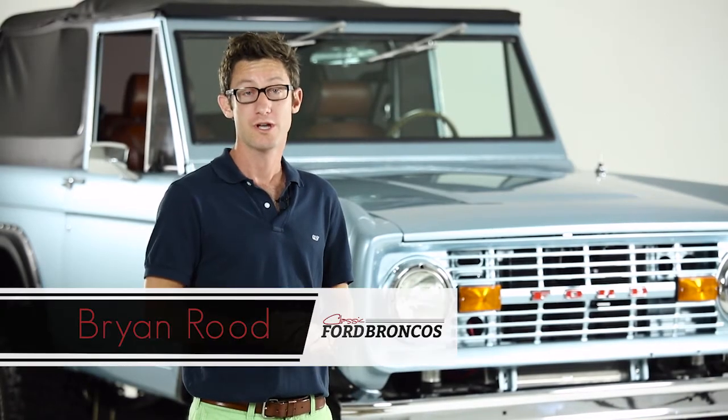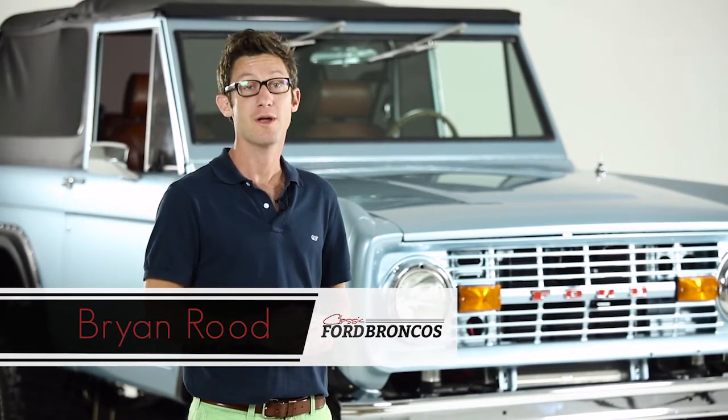Hi, I'm Brian Rude with Classic 4 Broncos. Today, I'm going to show you how to take off the Rampage Soft Top.